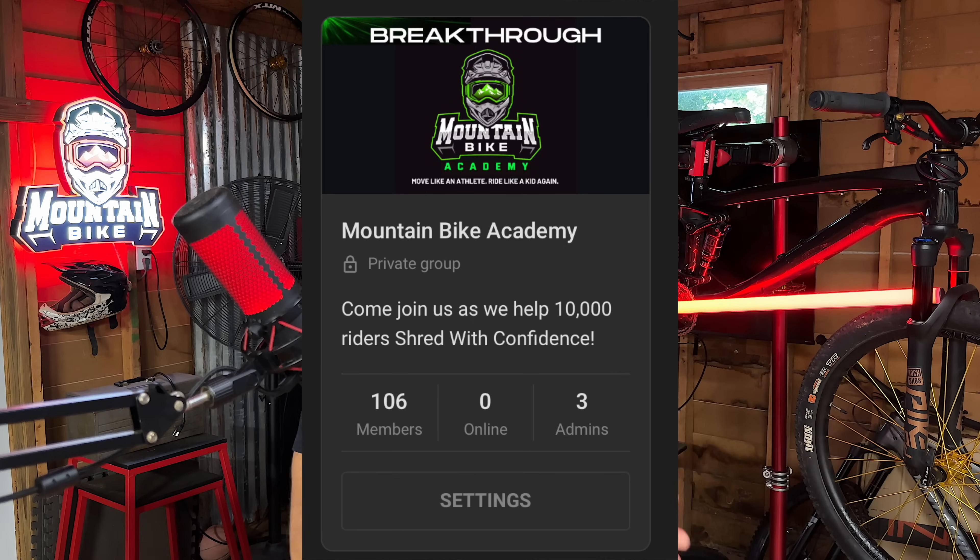Scroll down and let me know what you think in the comments, hit the subscribe button, and check out our membership. We've got about 40 more enrollment spots left before closing at 150 to work on the product and community. If that's interesting to you, I'll see you on the next video. Peace.